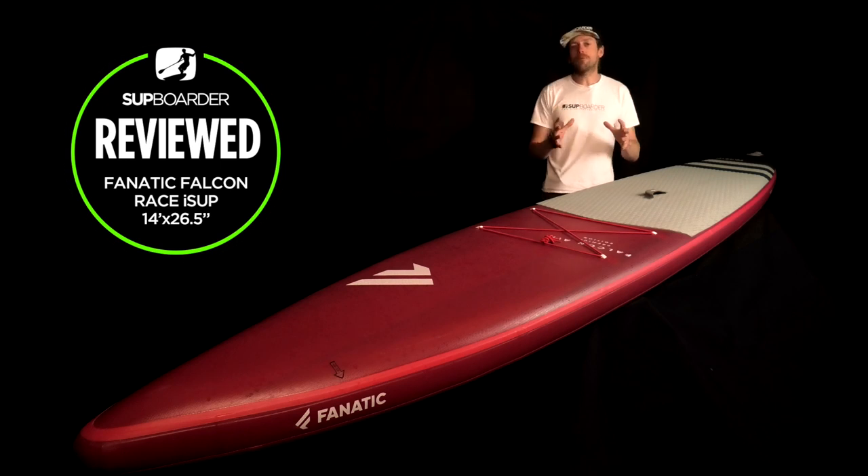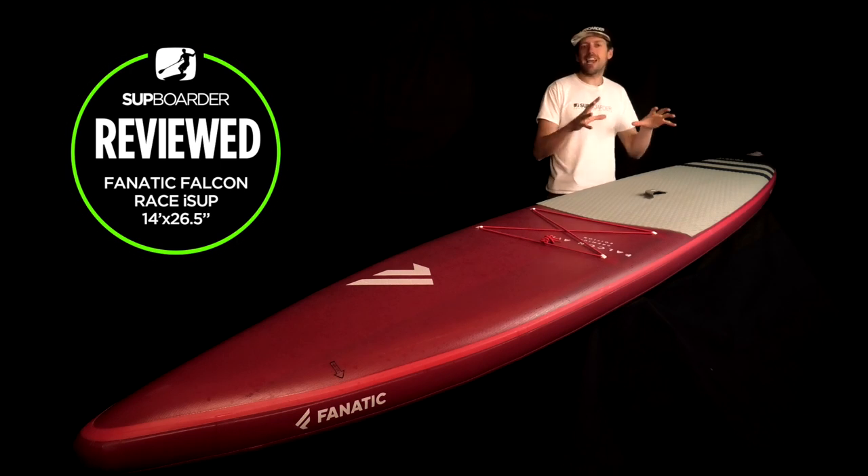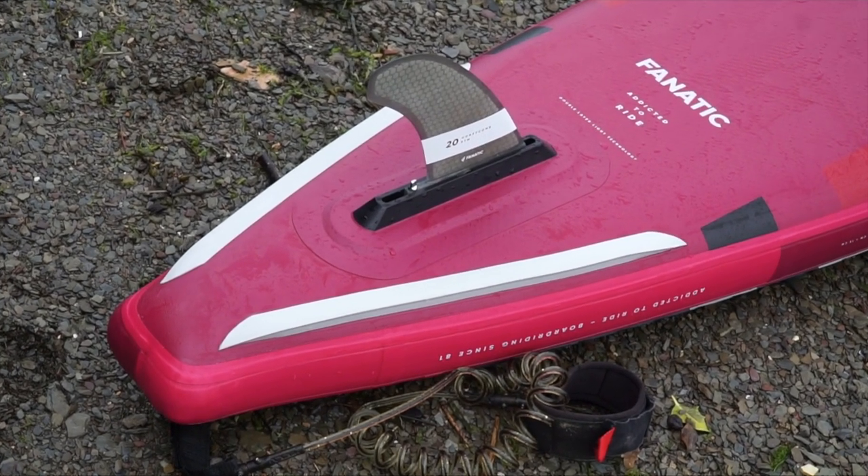The Falcon is a very staple part of the Fnatic board range. It has been one of the fastest boards they have had in their inflatable and composite range for a few years now. This board is definitely a new Falcon Air — there are a few changes on this board that you only see in this 2020 version.